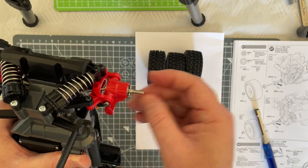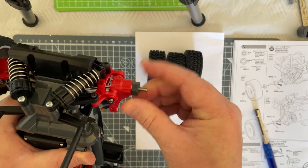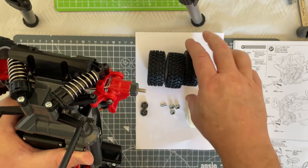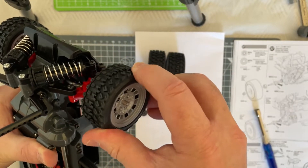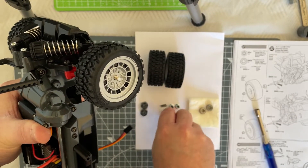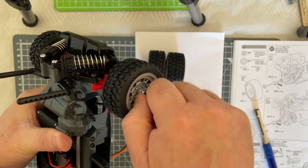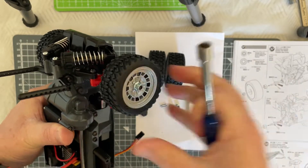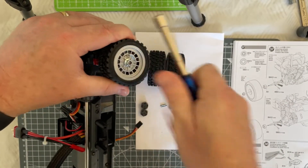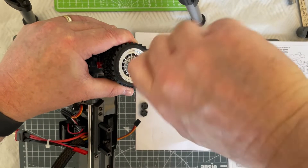Take your A5, which is your hex, over the pin. Take one of your tires and wheels over the hex. Take one of your four millimetre nylon nuts, screw that into place — there you go. Tighten that up until it stops.